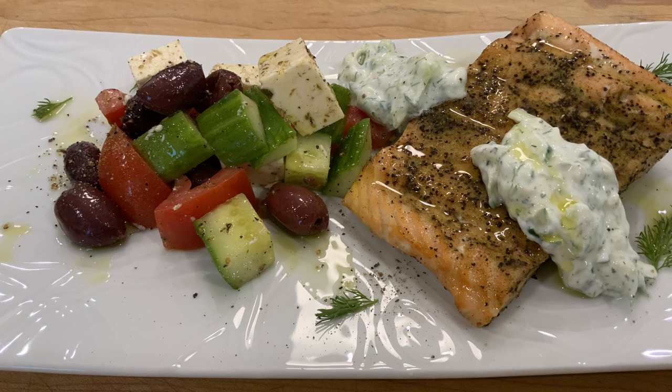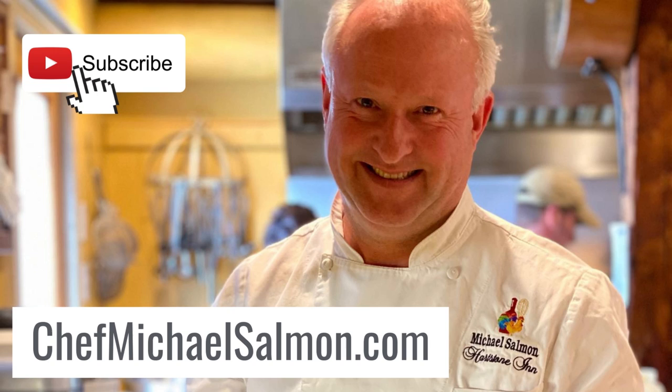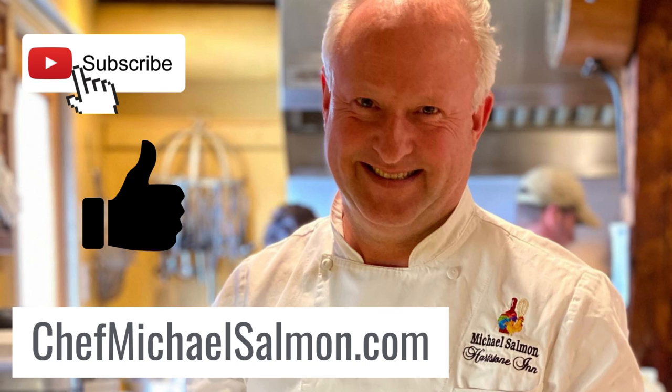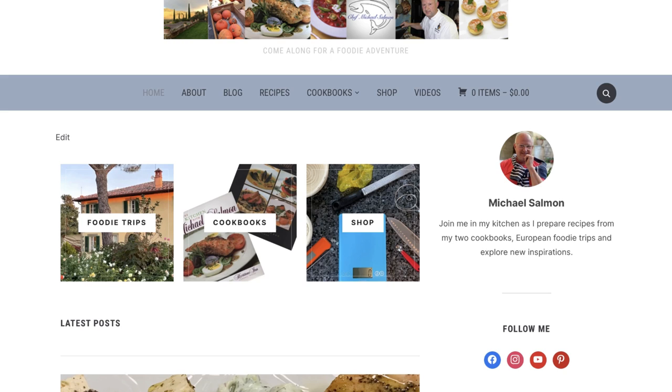I hope you enjoy. Hopefully you enjoyed this video and are inspired to recreate it at home. Make sure you hit the subscribe button below and I would appreciate a thumbs up if you liked it. Comment below if you have any suggestions or requests for future videos. Check out my website at ChefMichaelSalmon.com for recipes, my online store with links to my favorite tools and ingredients, and information on my two cookbooks. Thanks for joining us.